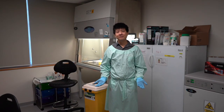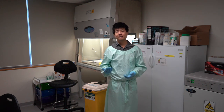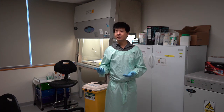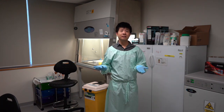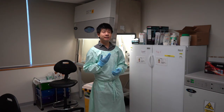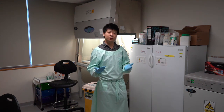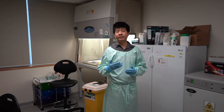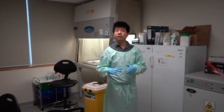Welcome to the cell culture lab. Here we culture cells outside their host species so that we can evaluate their cell behavior. In this lab, we culture cells in order to validate the various microscopes and microscope modalities that we build. To sustain cell culture, we need to keep the cells happy, and for this we require various instruments to maintain a controlled cell culture environment.